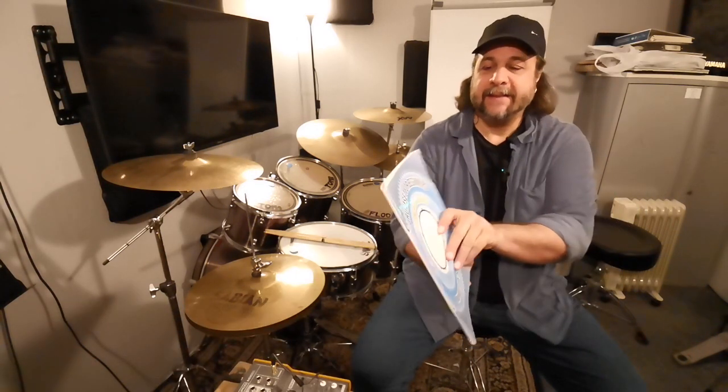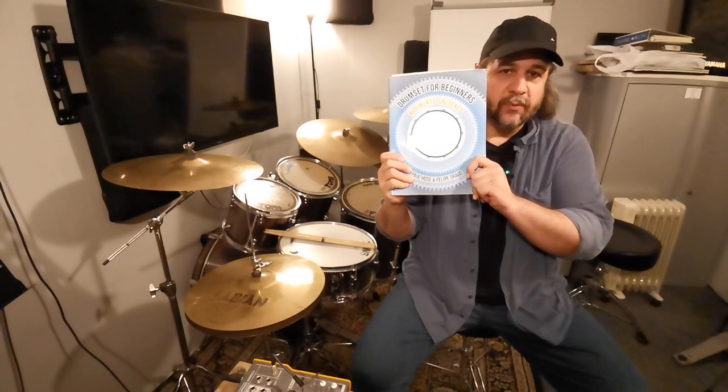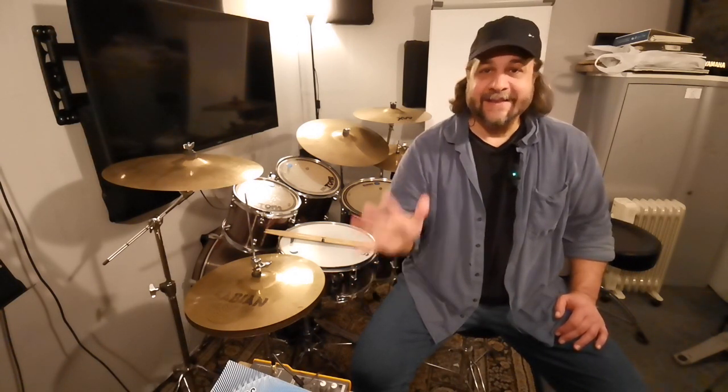Before I show anything, let me talk about two books. If you are a beginner, I suggest you get this book: Drum Set for Beginners, Rudiments Unlocked — a book I wrote with my friend Paul Holes. I'm going to put the link in the description. There are exercises, the list of the 40 PAS standard rudiments, history, how to practice, and a lot more information.